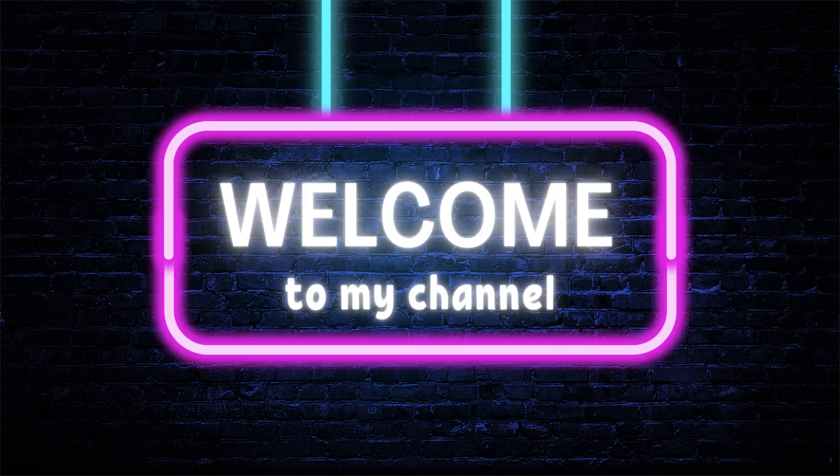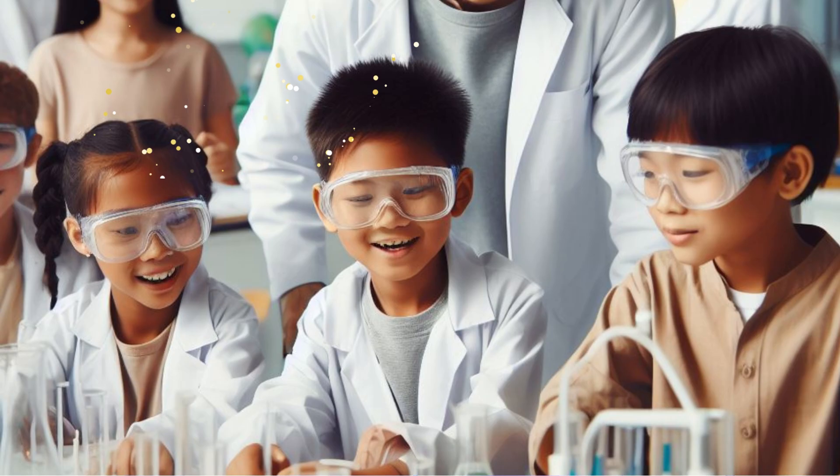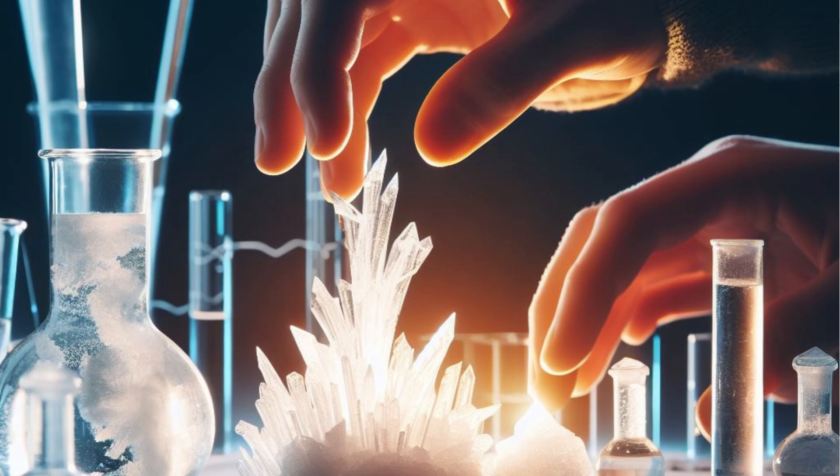Welcome back to my channel. Kids, how are you doing? Are you ready for fun with science? Today, let's perform a growing crystals experiment to observe the formation of crystals and understand the science behind crystallization.